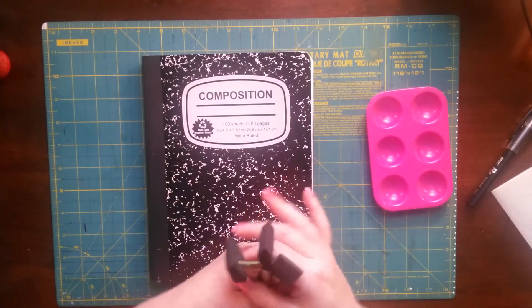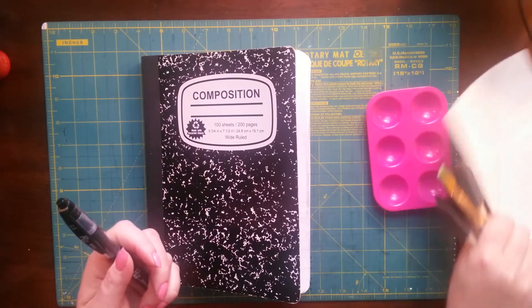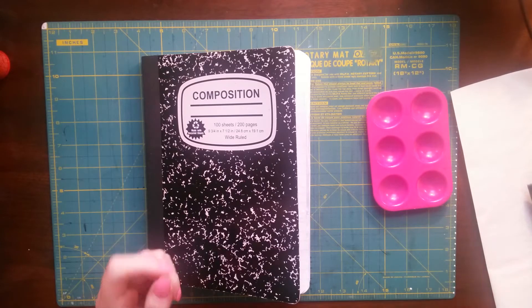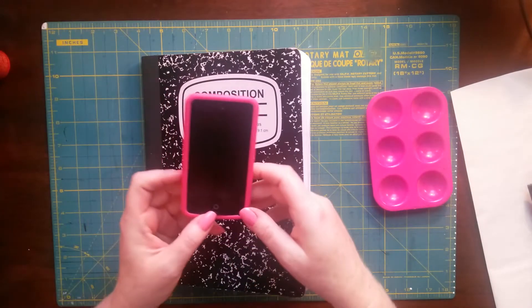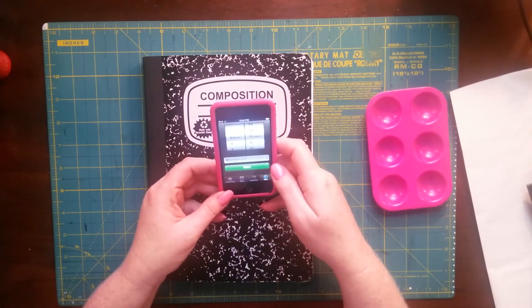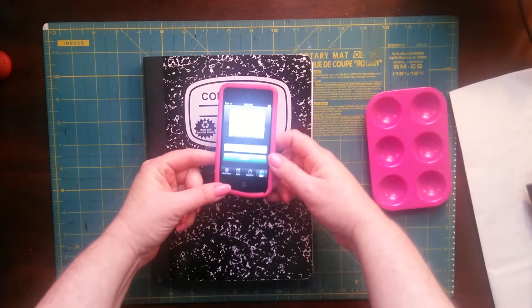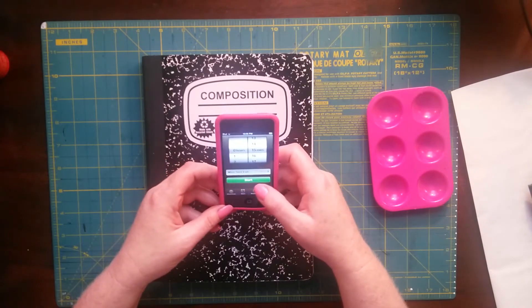I grabbed stuff just to have something to work with. I probably forgot one of the most important things, but I'll find out when I get going. I have my iPod here. I'm a bit nervous, y'all. I've got my timer set for 15 minutes, and here we go.